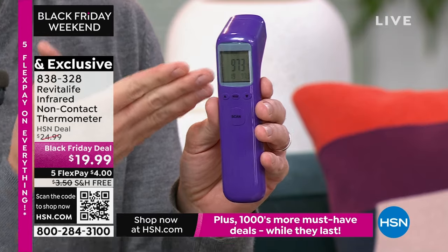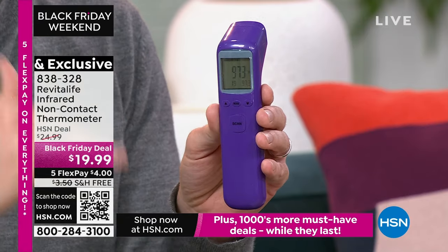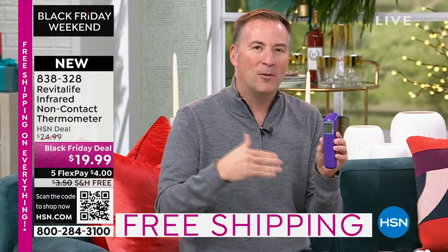My daughter's always 98.1, I'm always at 97.3 to 97.4, my wife's somewhere in the middle. Not everybody's universal when it comes to temperature, but you now know the difference. Why this one over any other? First off, it is a fantastic price. But unfortunately, when you see thermometers at this price, they aren't FDA certified — they're just your everyday thermometer.